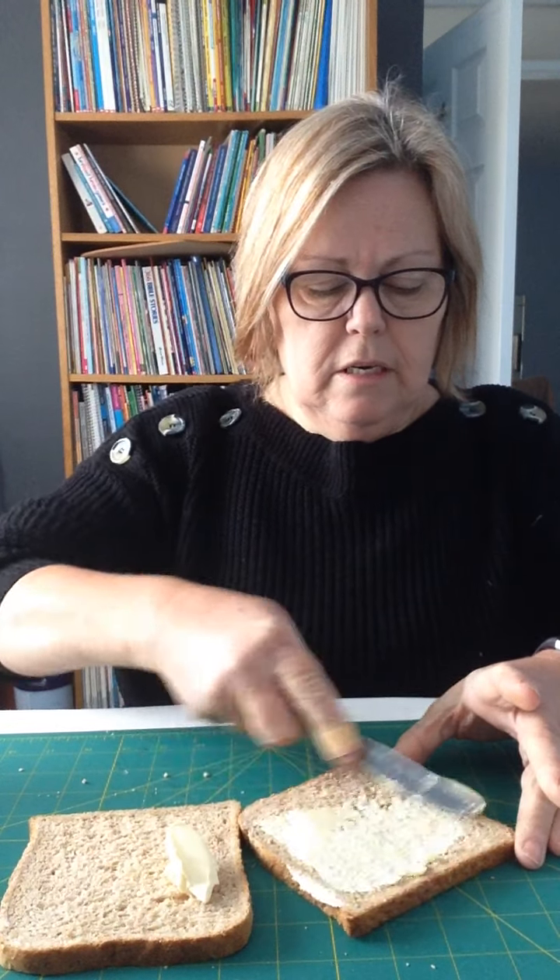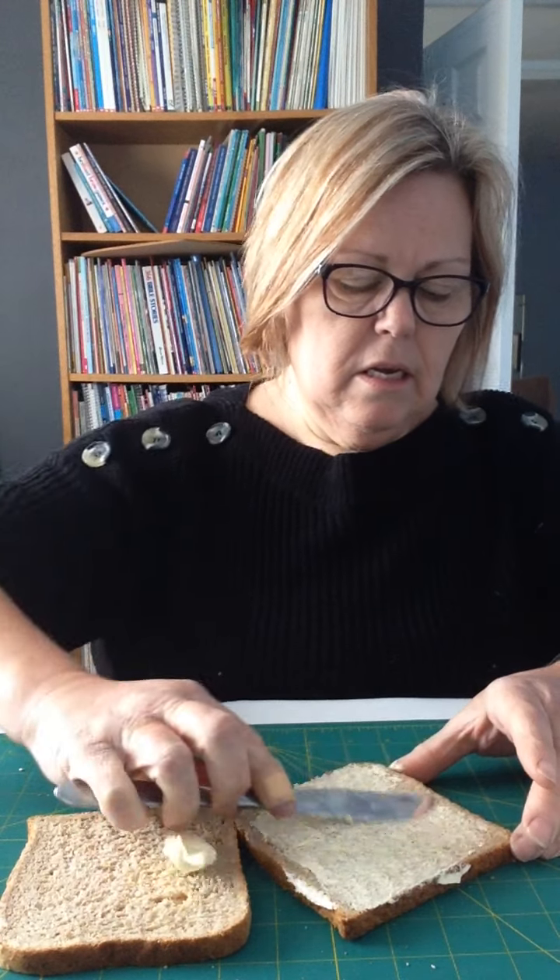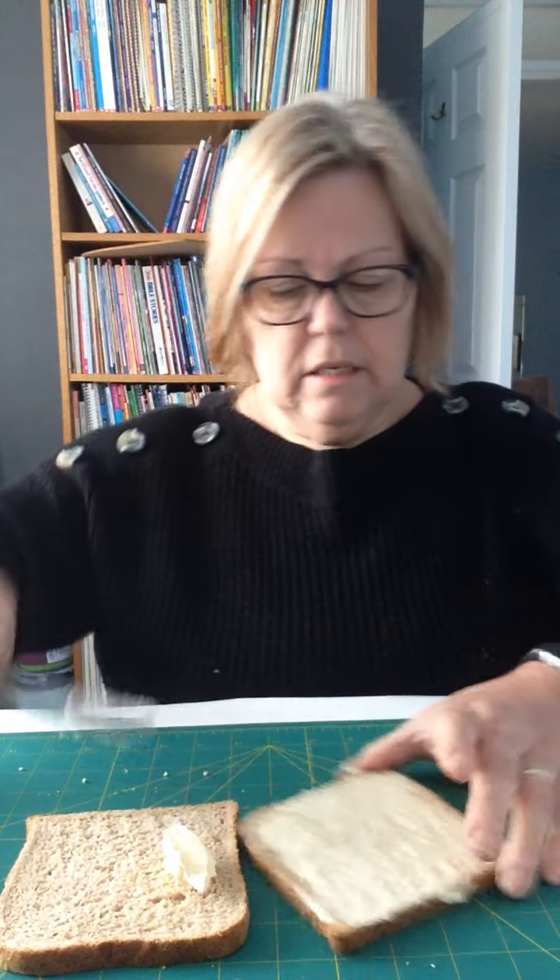The very first thing I need to do is take two slices of bread from the bag. Then I'm going to butter my bread. I'm going to butter each piece of bread using the knife really carefully — try not to get it everywhere.